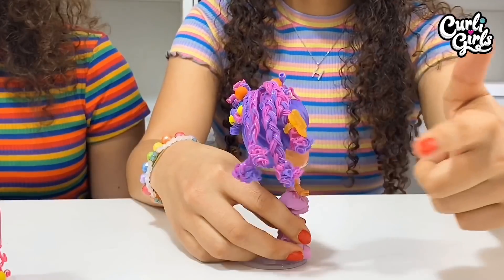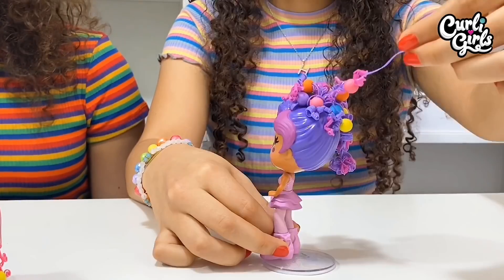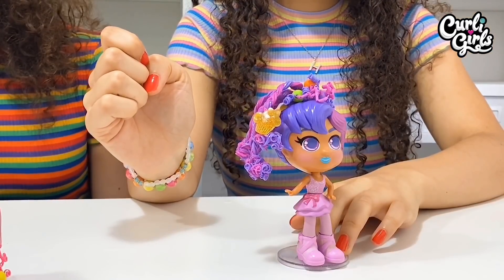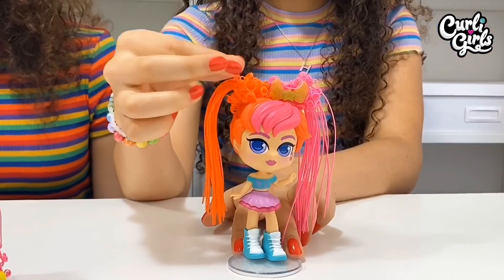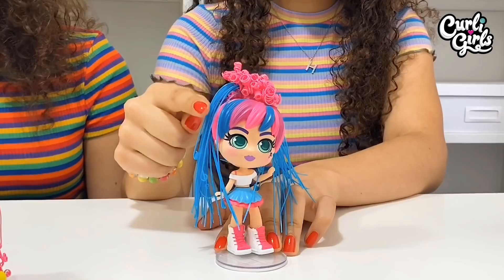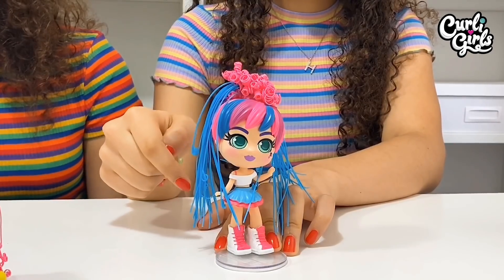With Hayley I made four plaits and curled the ends and edges of her hair, added loads of beads and a cupcake — she looks super cute. With Maylee I made these curly and straight bunches and added a bow accessory. And Bailey has all her pink hair curled and all her blue hair straight with little curls on the end.